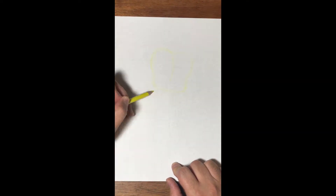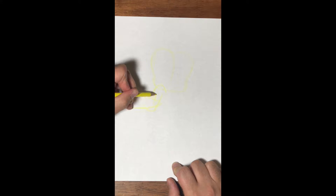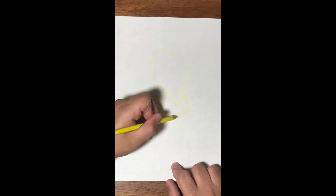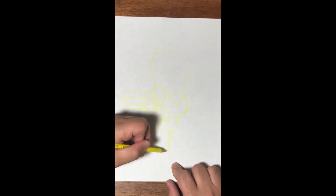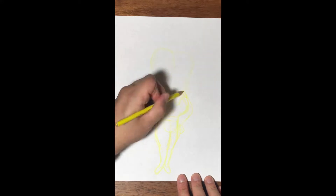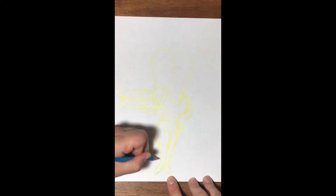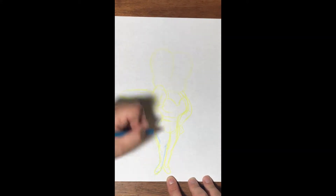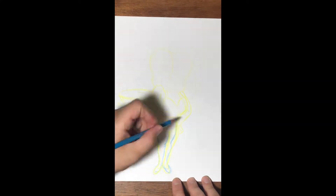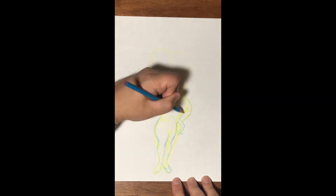If you watched any of my other videos, you know I like to do a sketch before I get started with my final version of my drawing of Betty Boop. I use a light pencil color — yellow and blue — just to get the figure and how I want to place Betty Boop.